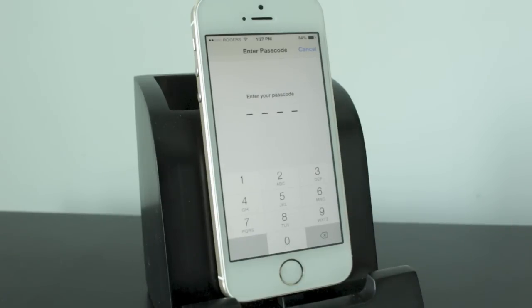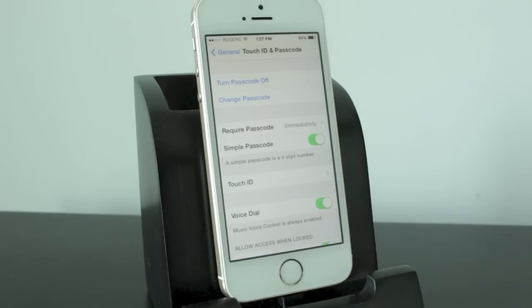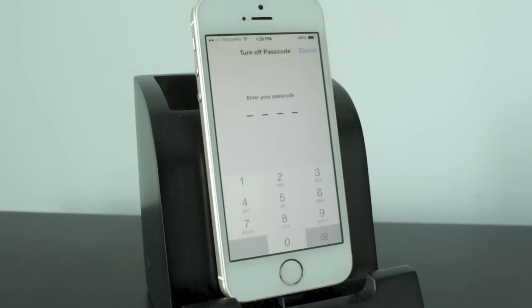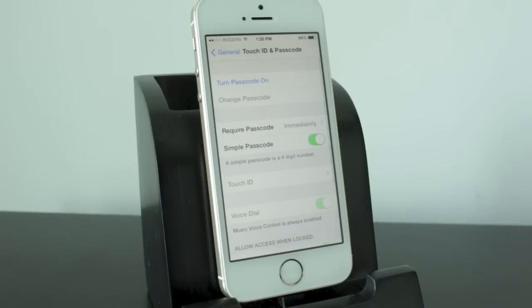Go ahead and tap on that. Now if you have a passcode already enabled, you're going to need to enter it. If you don't, it'll just advance you to this section. If you have a passcode enabled, you're going to need to select Turn Passcode Off. If you don't have a passcode enabled yet, you don't need to do this step. Go ahead and enter your passcode once again to disable it.